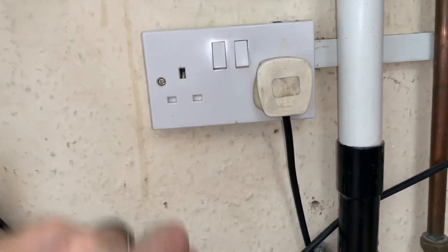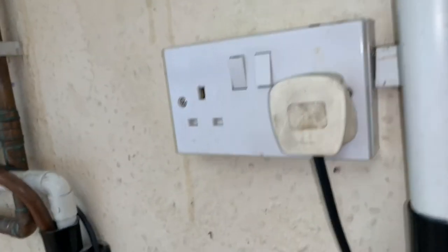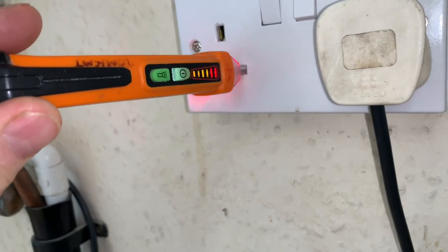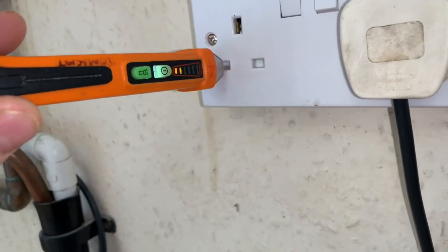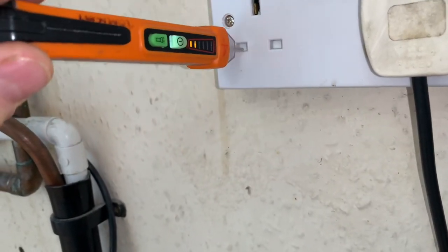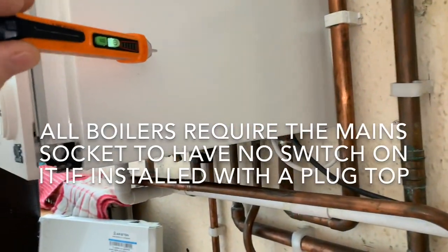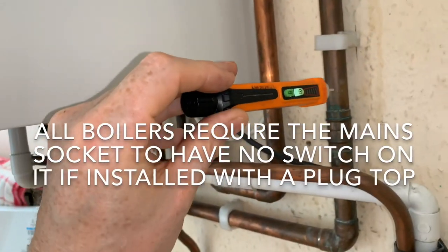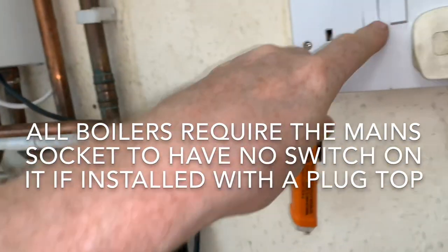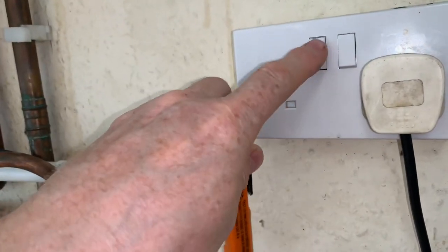Switch off at the socket, remove the plug, switch the power back on, and we're now going to test our non-contact voltage indicator is working - that's our earth, that's our live at 230V, that's our neutral. We're now going to switch the socket off and make sure it's dead. A boiler should not have a switched socket on it anyway. We're now testing the boiler and the gas pipework to make sure there's no voltage there, then prove the voltage indicator is still working. We're now safe to work on it.